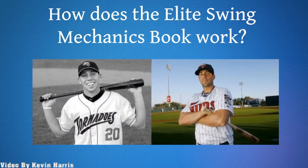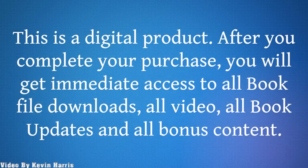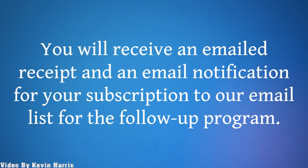How does the Elite Swing Mechanics book work? This is a digital product. After you complete your purchase, you will get immediate access to all book file downloads, all video, all book updates, and all bonus content. You will receive an email receipt and an email notification for your subscription to our email list for the follow-up program.